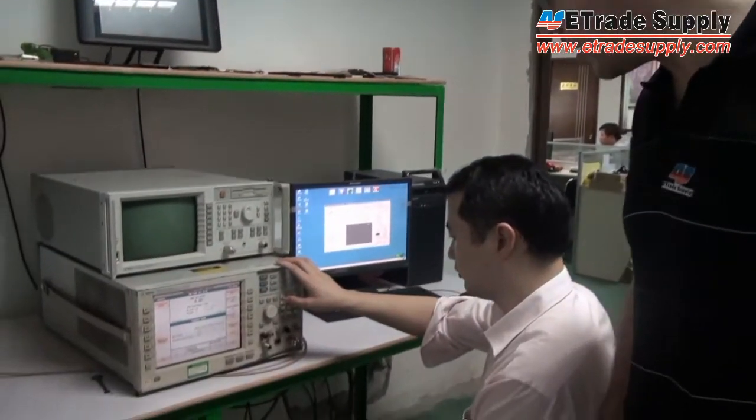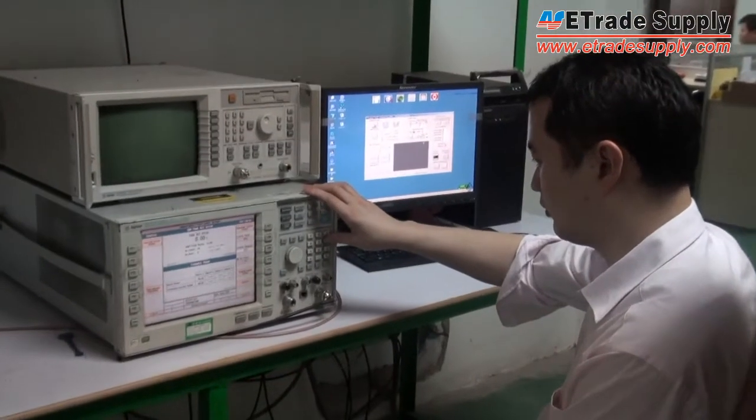Our engineer will then check to make sure that the antenna is working properly and is ready to send out to the market.